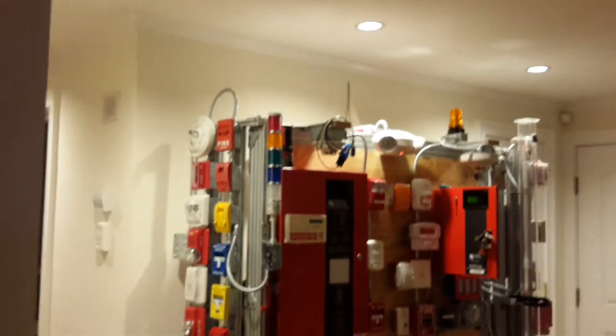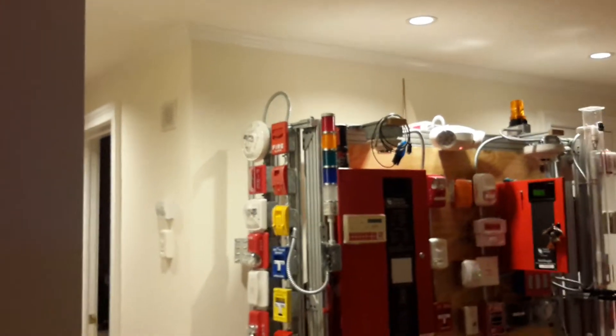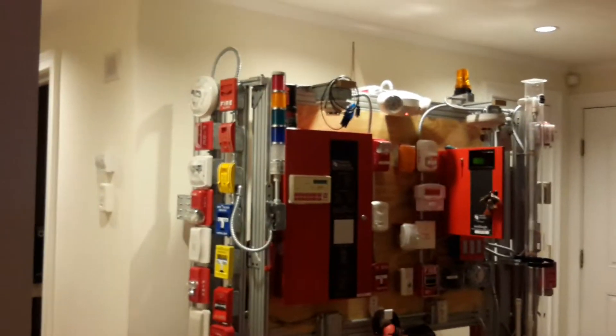The red light's going to turn on because of the alarm circuit. Any smoke detector or pole station that is tripped will send the alarm circuit to the panel, and the red light's also going to be tripped. If it's the suppression system, it's going to be red and white — white indicating suppression.